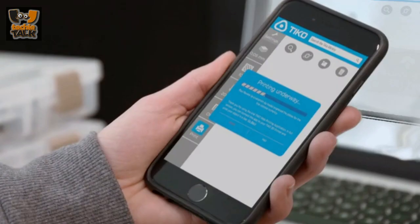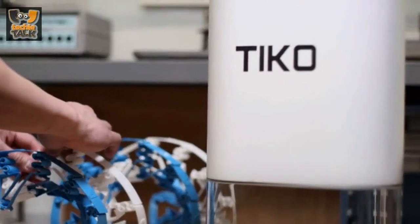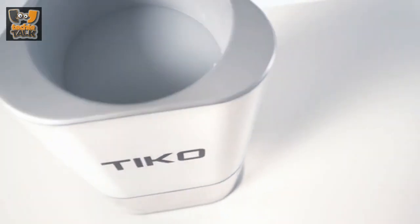Everybody wins! Tyco's unibody construction also makes it incredibly strong. The stiffness of the frame improves print quality while making Tyco durable and easy to ship. But even with all that strength, unibody makes Tyco surprisingly lightweight.